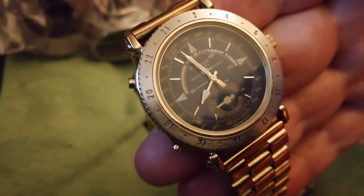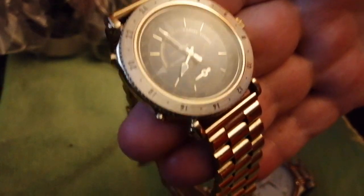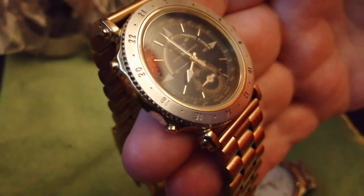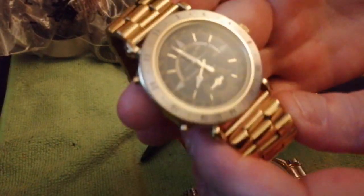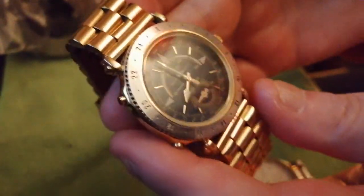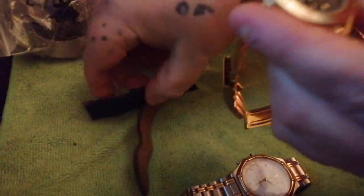This is a Pulsar V693 7000. It is the rarer version of the Seiko 8M35. I've had to put it onto this bracelet because it's a two-tone thing — the original bracelet literally fell apart.